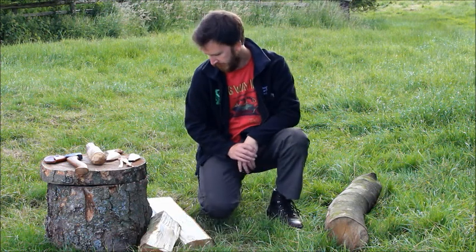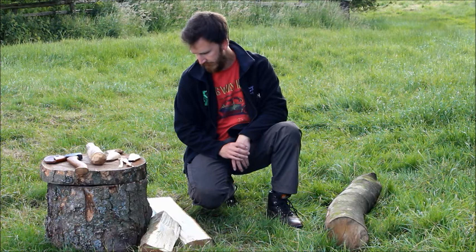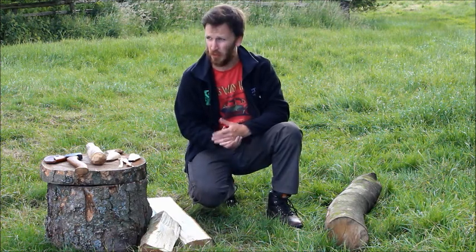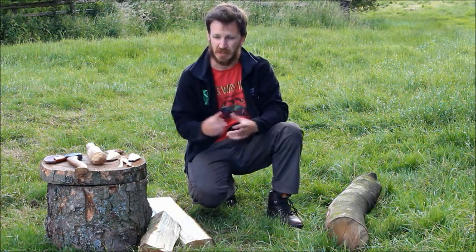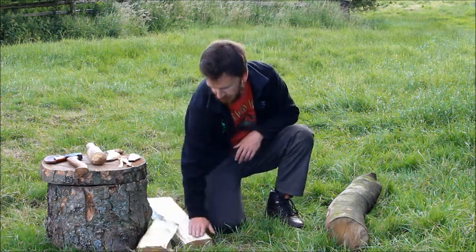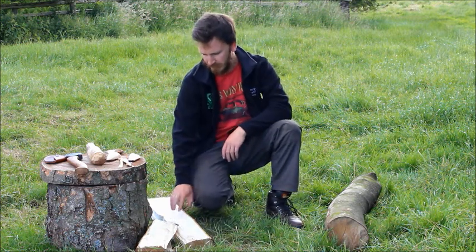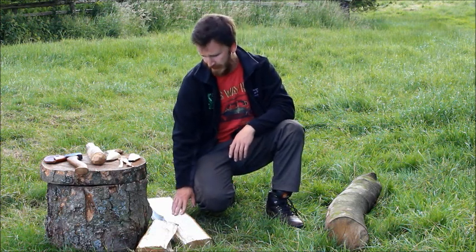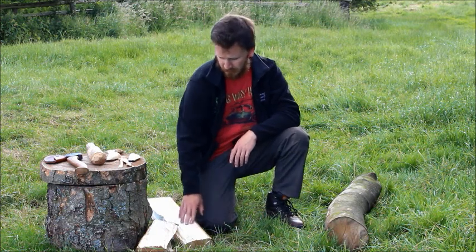We were also lucky to have Dave Robson down for the day — the local wood carver — who supplied us with the wood. He has an interest in prehistoric wood carving technique and made a flint axe, which we were able to try out to help flatten off one of the planks. It was very effective, though not as clean-cutting as a modern steel axe — it tended to tear out the wood more — but we could smooth that off using the ground-down bone chisel.